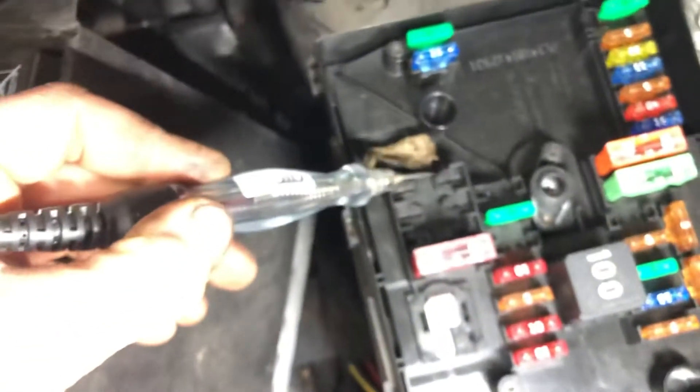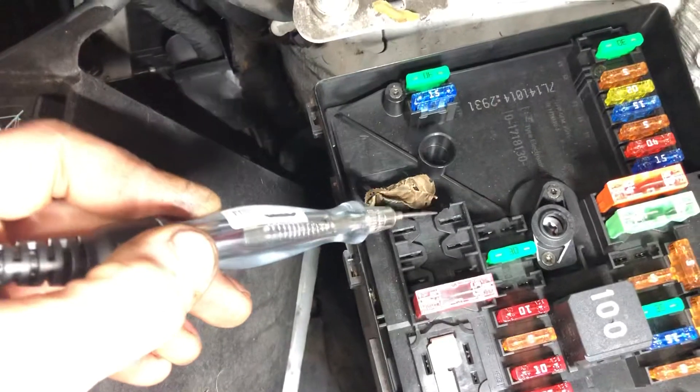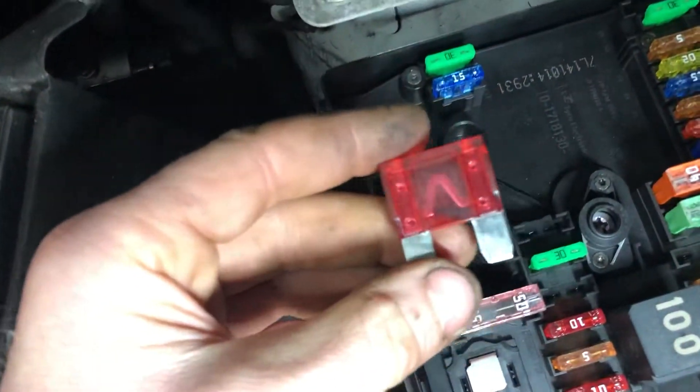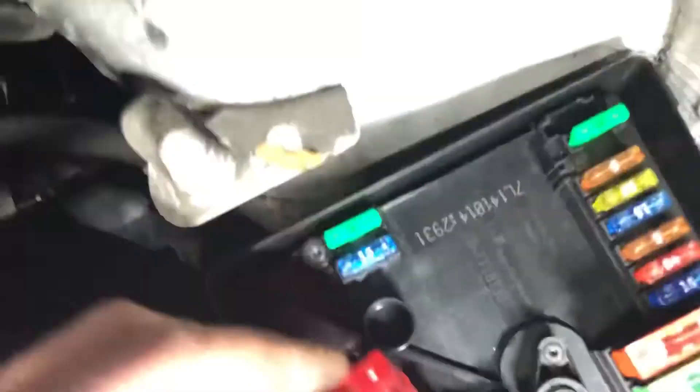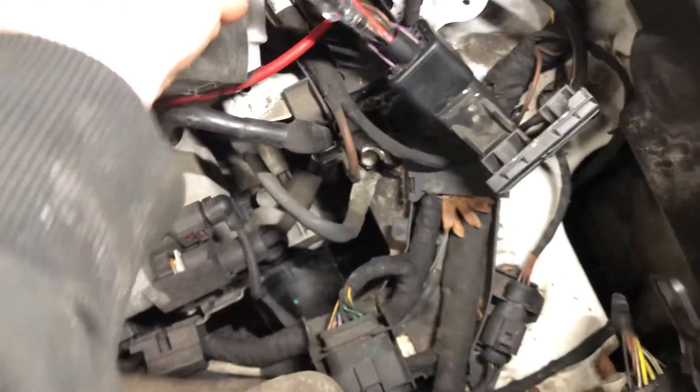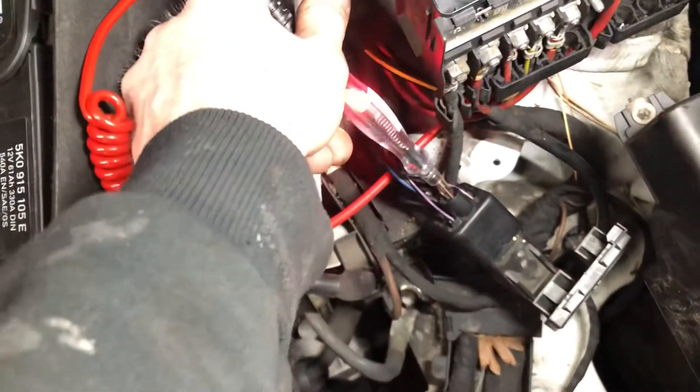I don't know if you noticed in the video - fuse 27, it should be here... and it isn't. So now we're just going to get a 50 amp fuse - fuse is rated for it, 50 amp maxi - and fit fuse 27. Double check that, make sure that's the right one. Yes. Now we should have power to our module. As you can see, we have power to our module.